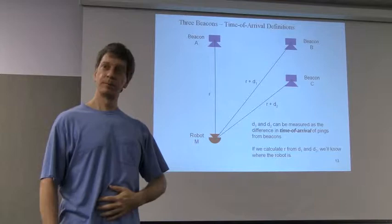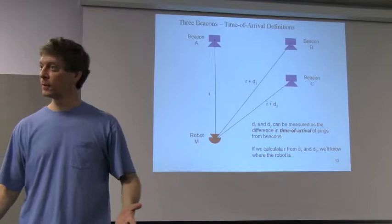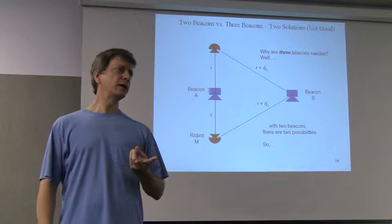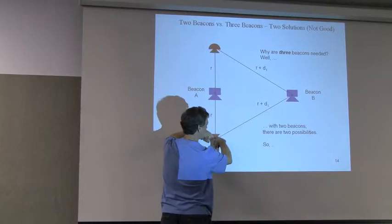The three speakers are going to be pinging, and the microphone will be listening. If we can calculate what those two differences are, we can figure out where the microphone is — assuming that we know where the beacons are, and those are terrestrial things we're going to fix. Could we get by with just two beacons instead of three? Well, no. If you're doing the intersection of two circles, it could cross at two places.